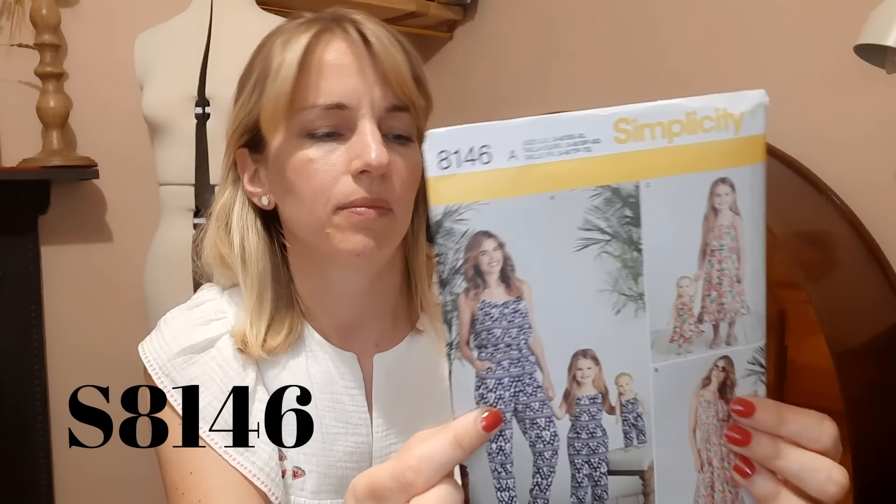The second item I want to make is something I've already made twice before - New Look 6434, which I sewed up in my collaboration with Erin from Erin Sews. I've already cut out another sleeveless version in this lovely blue animal print fabric, leftover from a Rita dress I made. It comes together quite quickly and it's a nice versatile easy top you can dress up or down.